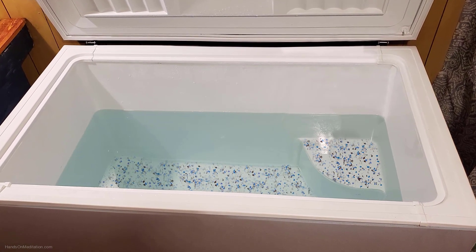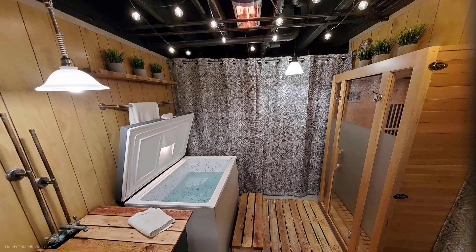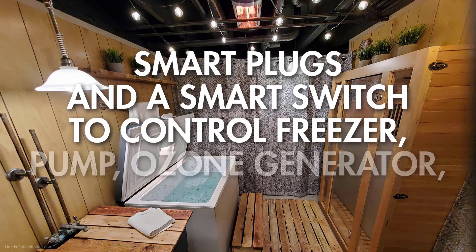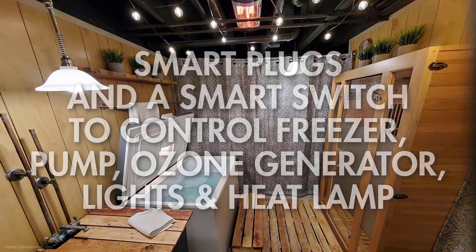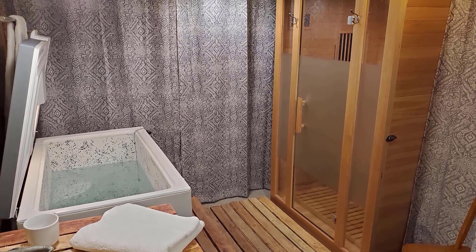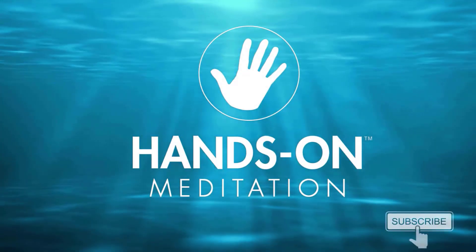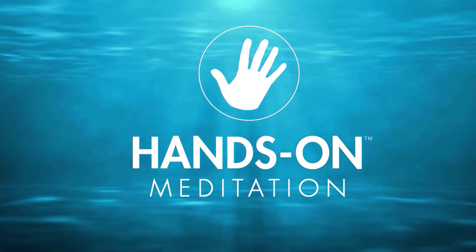Thanks for taking a moment out of your busy schedule to watch this video. Please share it with a friend. I'll be making another video soon to explain how I use smart plugs and a smart switch to control the freezer, the pump, the ozone generator, the lights, and the heat lamp in this room. I'll also keep you updated with additional modifications and we'll probably be building another cold plunge in the future documenting every step. And if you haven't already, please subscribe to the Hands-On Meditation channel to learn more about meditation and healthy mindful practices.